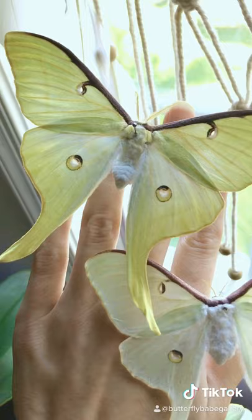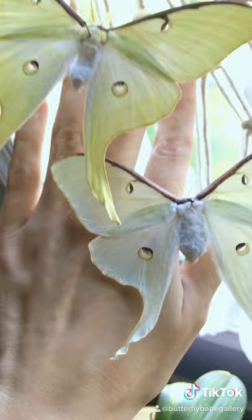The lunar moth has no mouth and does not eat or drink. They only live for about a week in their adult moth form, and their only purpose is to mate and produce the next generation.